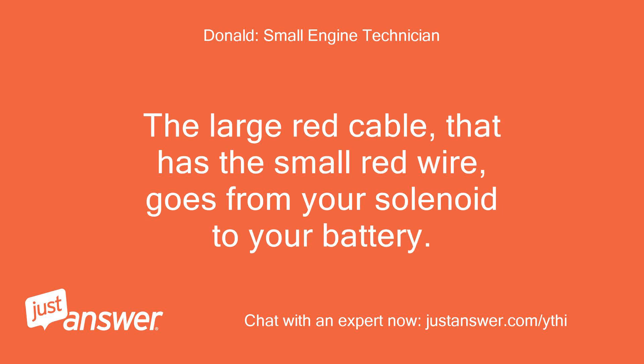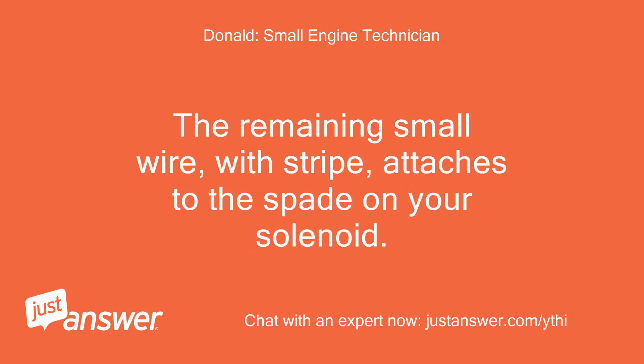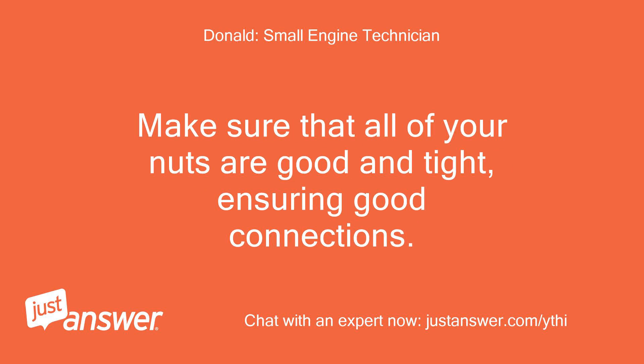The large red cable that has the small red wire goes from your solenoid to your battery. The remaining small wire with stripe attaches to the spade on your solenoid. Make sure that all of your nuts are good and tight, ensuring good connections.